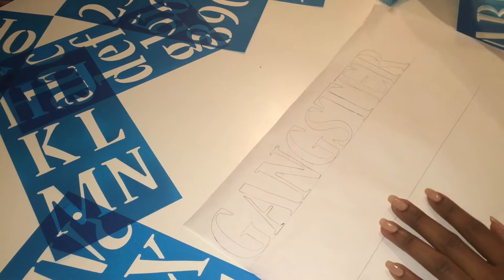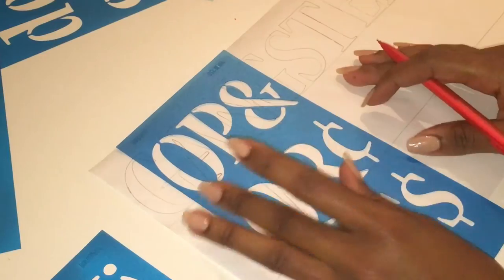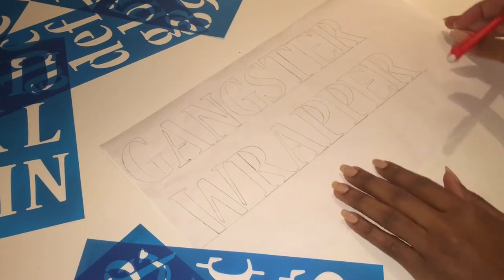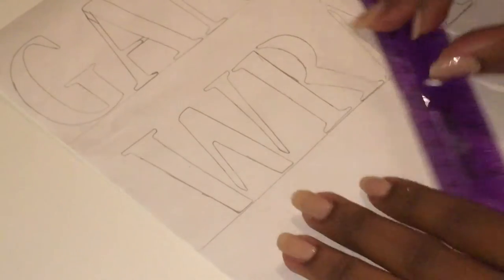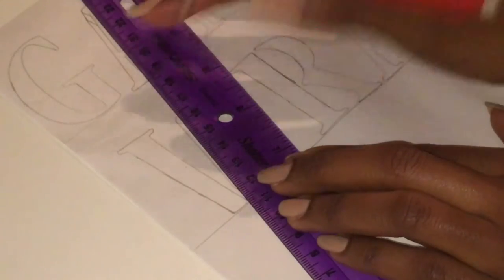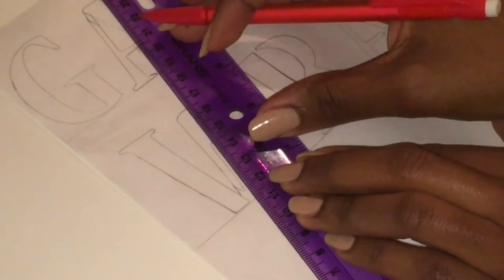Now that the first word is done we're going to move on to the next line. It's important to make sure that there's space in between the first word and the second word and also that your letters are lined properly on the line. In this step I'm just going in with my ruler to fill in any gaps left by the stencil itself and making that line clean.